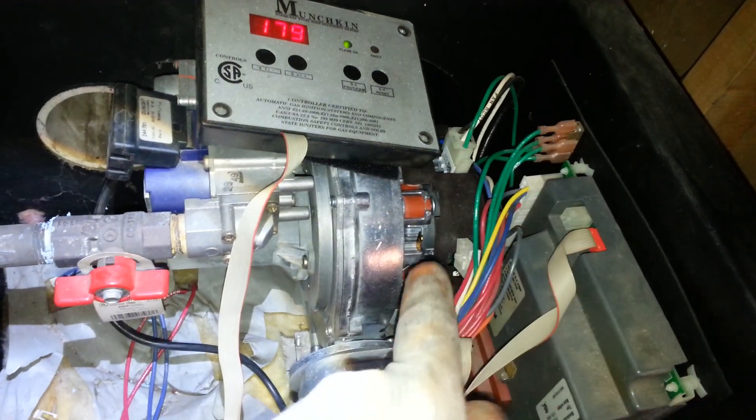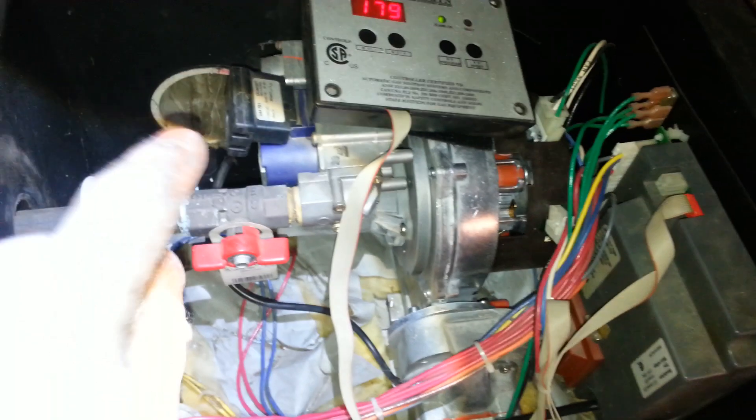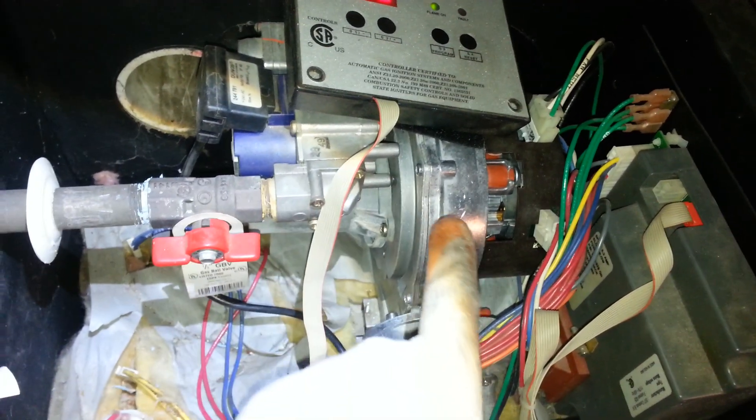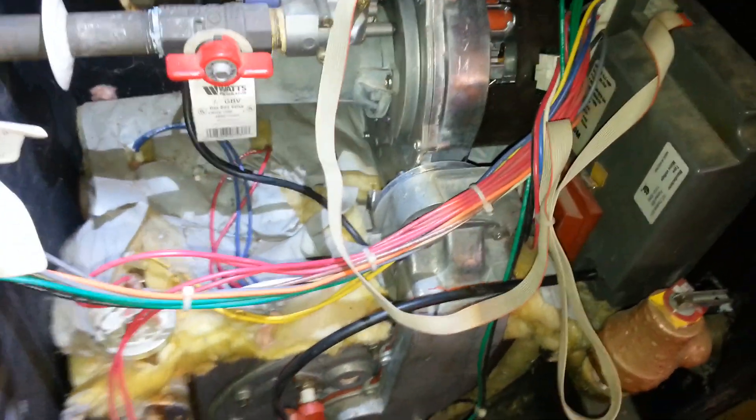After shutting off the gas and taking off the union, we killed the power to it and removed the wiring harness. There are two wiring harnesses on the blower, and then there's also one on the gas valve. The gas valve is actually attached to the blower assembly and has to come off that. Because there's no room to really work in there, we took the whole thing out.